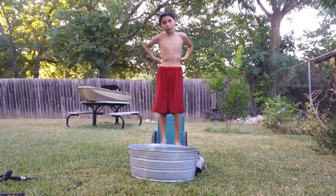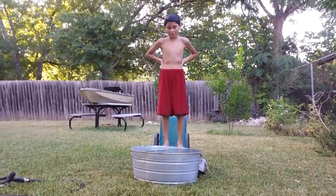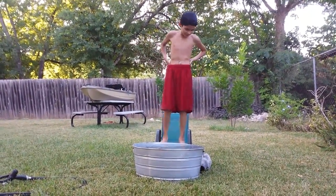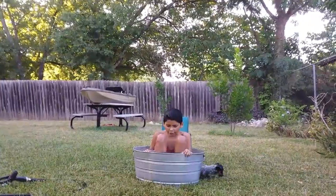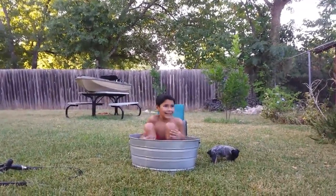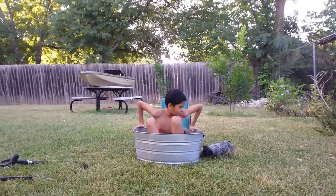Tell me in the comments below what challenges you want me to do next and I'll try to do it. Okay, enough waiting — three, two, one! Okay, that is really cold. I don't know why I did this at like near nighttime. Golly!